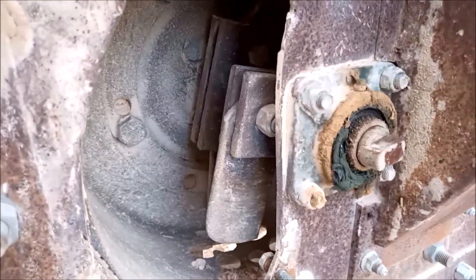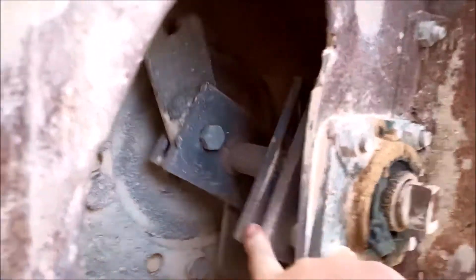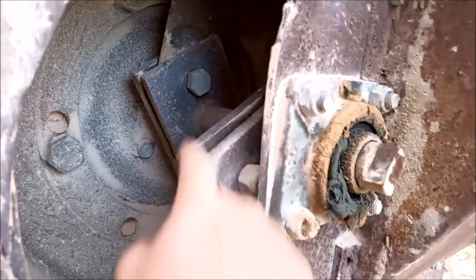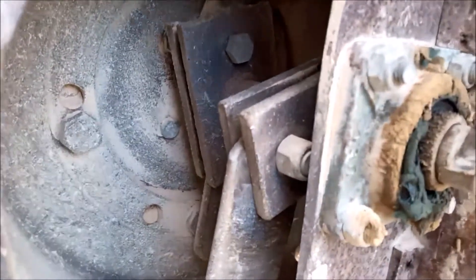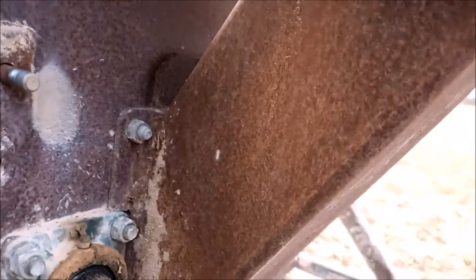Now if I was to do it again — this main boss, the forward boss closest to the inlet — I would move this back maybe an inch or 25mm, probably to about here. The reason is that as you send the rocks down the inlet, they can sit there and just bounce off the blade.